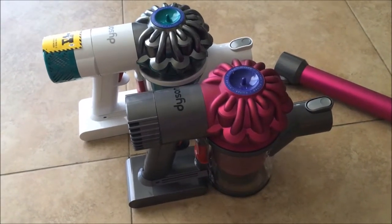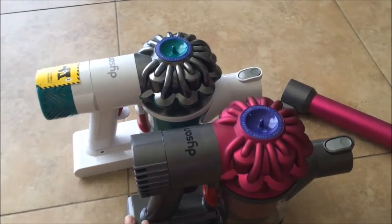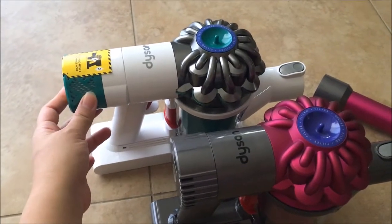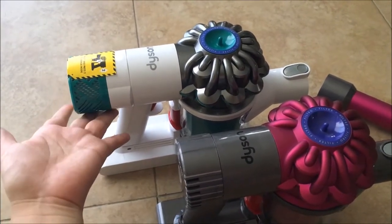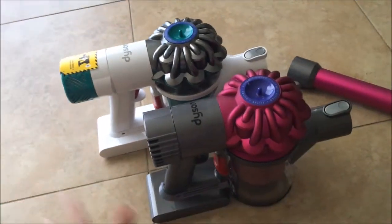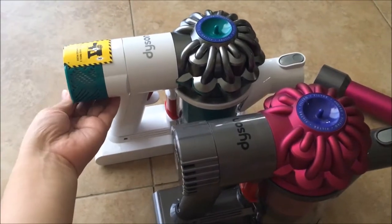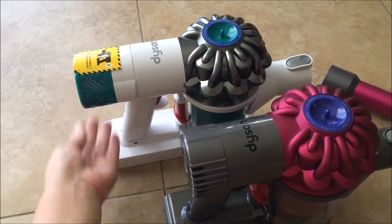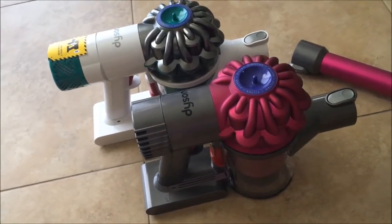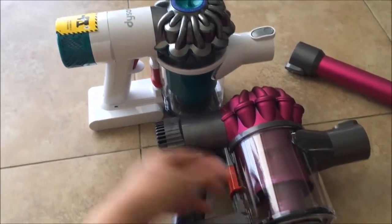We're doing a review today on the Dyson vacuum series. They're both V6 — this one is for everyday use and this one is for mattress only, supposed to vacuum up dust mites and all the other bad things. My husband thinks these are pretty much the same size, except this one is a little bit bigger on the back. We're going to try both on the mattress first to see what the difference is, and if there's no difference we'll just keep the everyday one and return the mattress one.